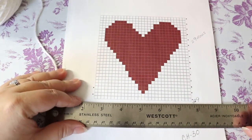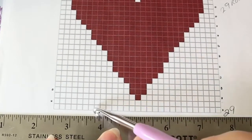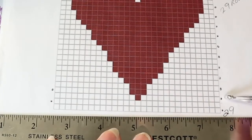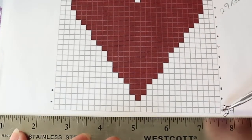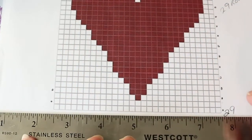I've already jotted some things down. Each of these squares you need to count to see how much you need across. I have 29 squares across, so I'm going to need to chain 30 in order to have 29 working stitches. Then I counted the squares going up and I have 29 rows, so I know what I'm working with.